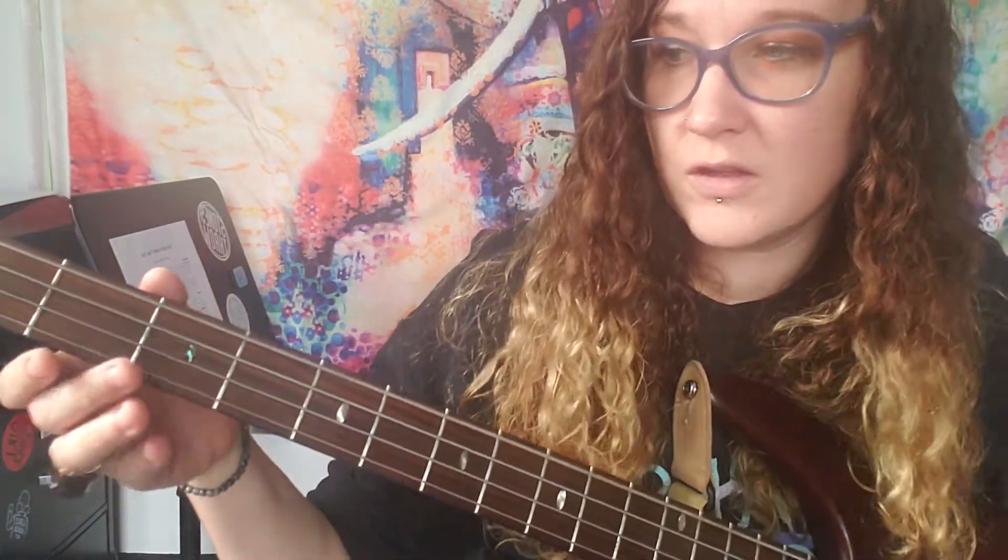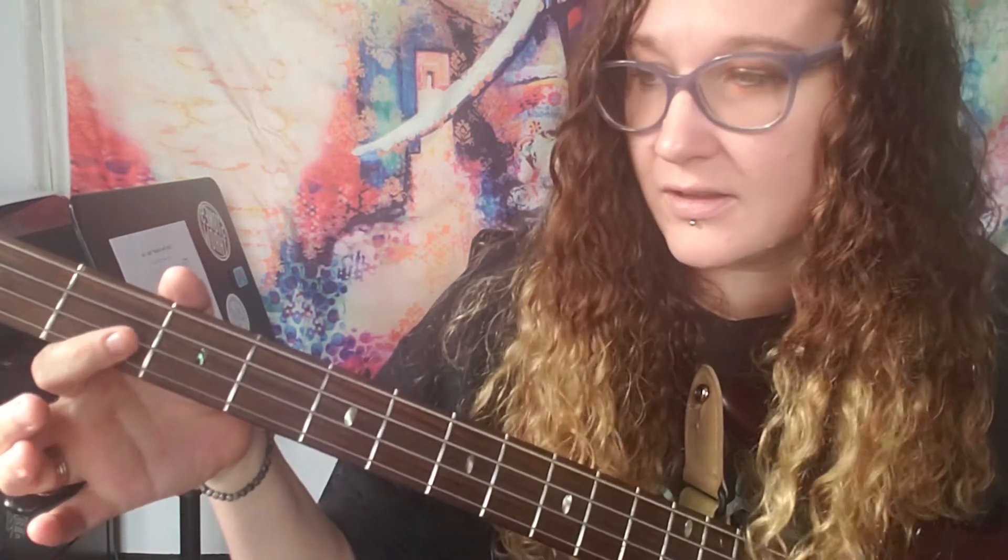The main key goes from E to A. So you're on open E, and then you go to two on the D string, open D, back to two. Then you walk to the third fret with your middle finger on the A string.